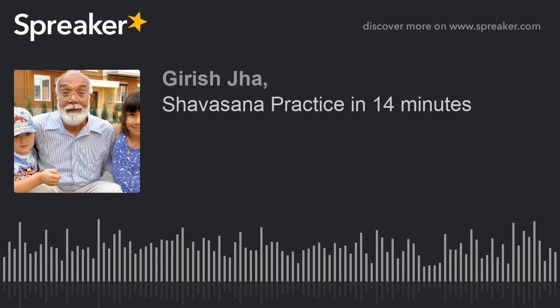Now do nothing. You are in a state of doing nothing. Shav — corpse — doesn't do anything, so you are also doing nothing. When we say Shavasana, it means we are not doing anything. Experience that state of doing nothing.